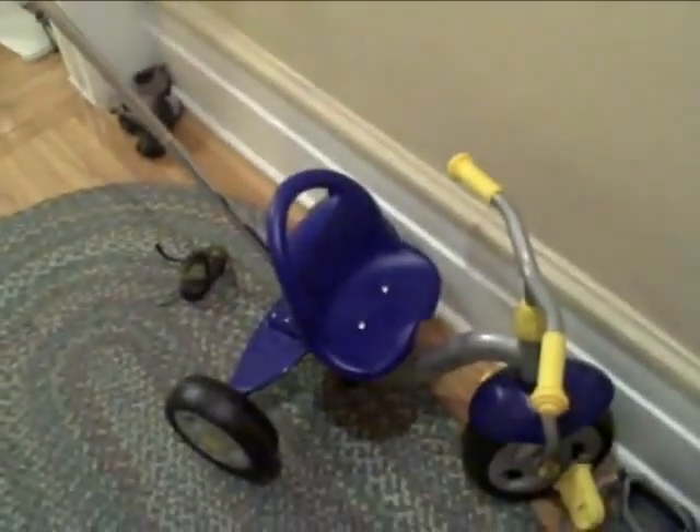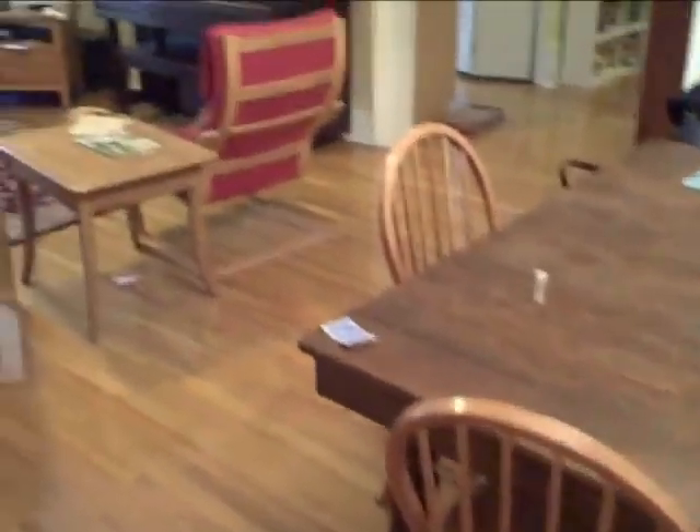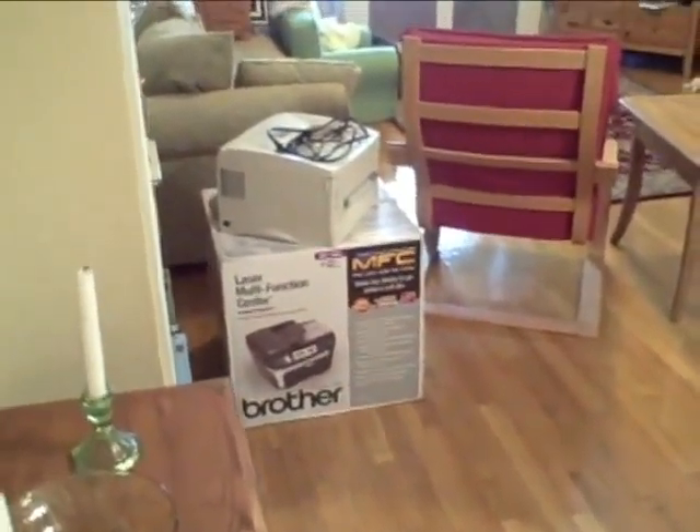If you happen to have an awesome little bicycle, where are you going to put your stroller? Because of course you come in here and it's the living room — who wants the stroller parked in the middle of their living room? Who wants a giant printer box parked in the middle of their living room? Bring that one up with my husband.